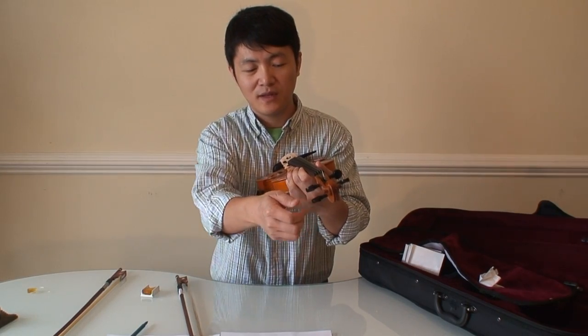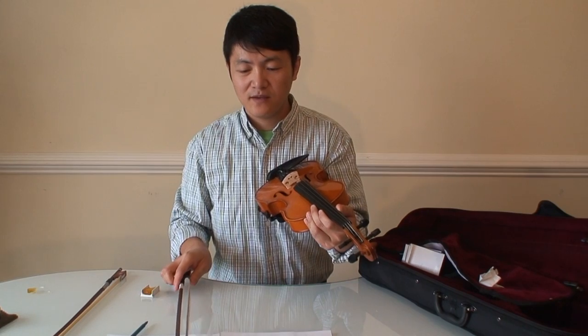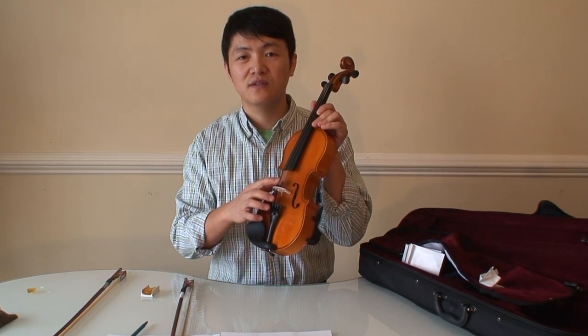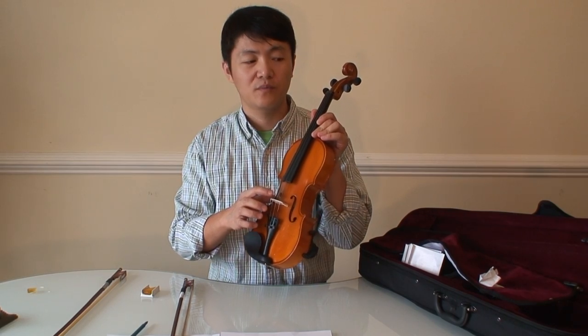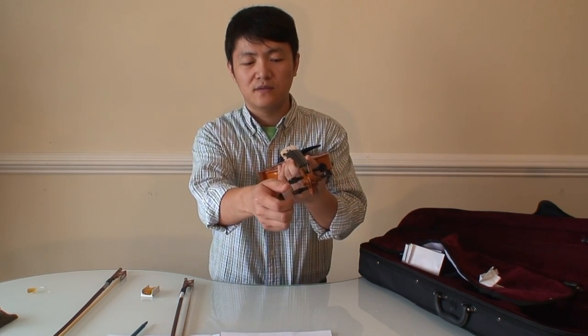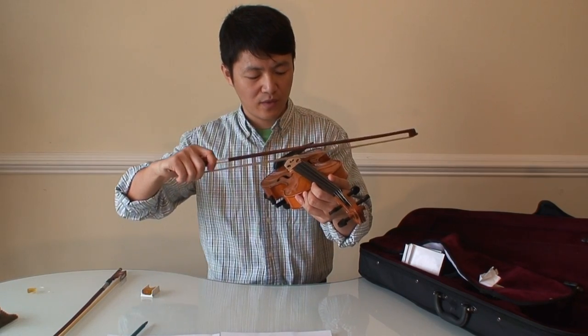After you tighten them, it sounds well. The second concern is the strings. At first I thought the strings were terrible because they were loose. But as I resolved the peg slippery problem, I found the strings actually sound just fine.